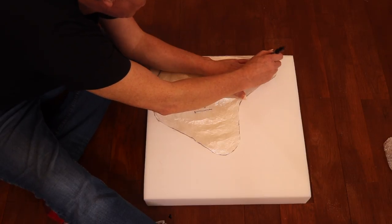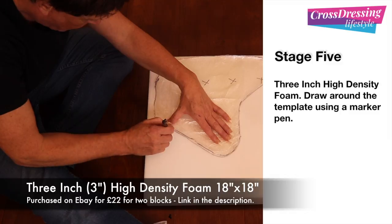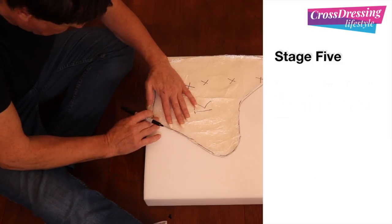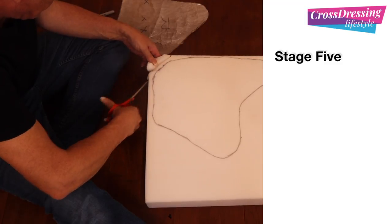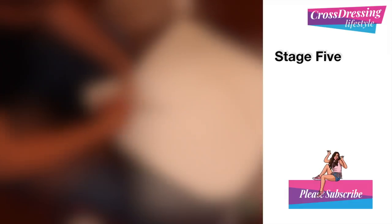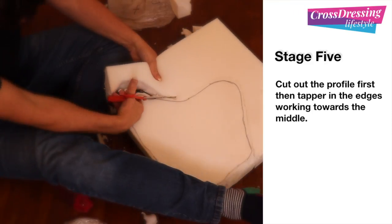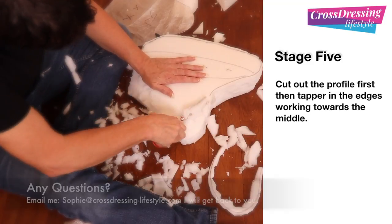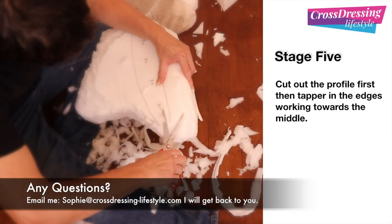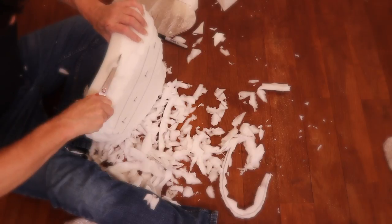The next stage is to grab hold of some foam. I'm making these particular thigh pads out of 3-inch high density foam. So in stage five what I'm doing is drawing around the templates — in this instance my right hand template — and just completing the outline. I've started to cut the profile out using scissors. This is when I should have had the first indication, because the scissors were starting to hurt my fingers even at this very early stage, but I did carry on. It's a very slow and tedious sort of job — it just takes time and patience.